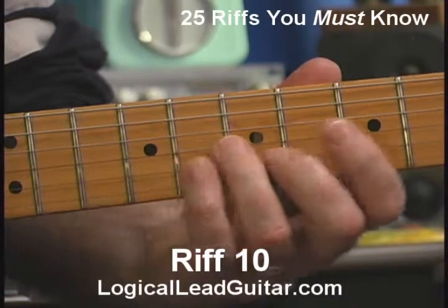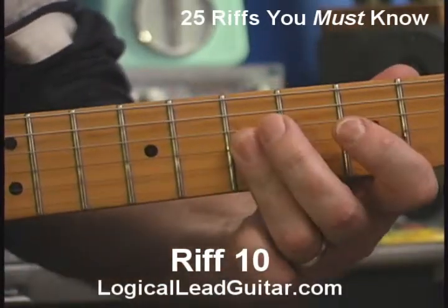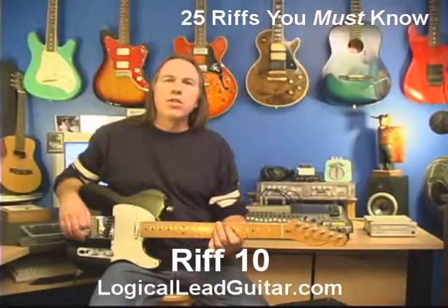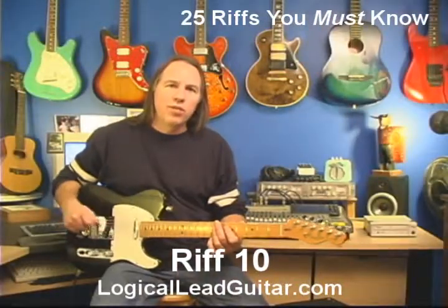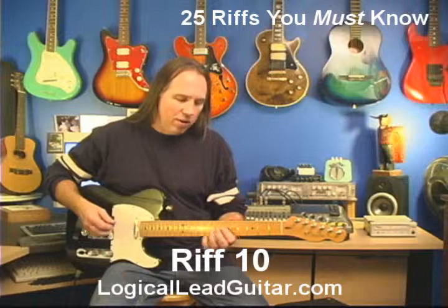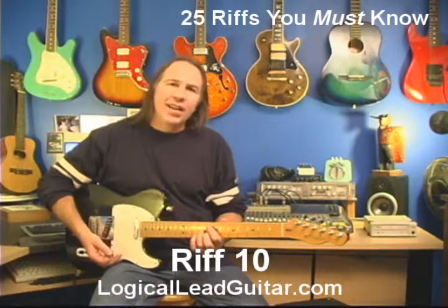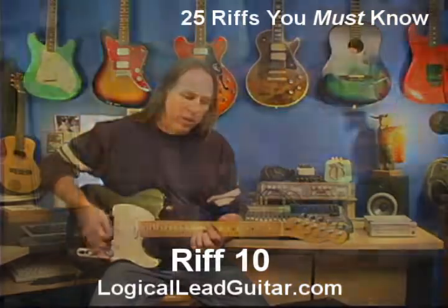So the way the riff should work — if you happen to know the song Sweet Home Chicago, that's pretty much the opening riff of the song, pretty close to it. Okay, this is riff number 10. I'm going to play it a couple more times, slowly, and then a little quicker.